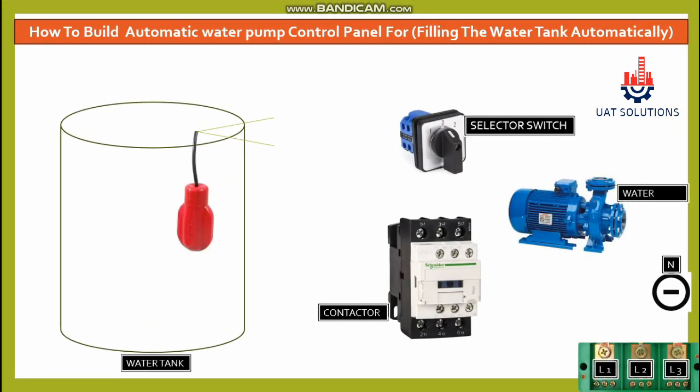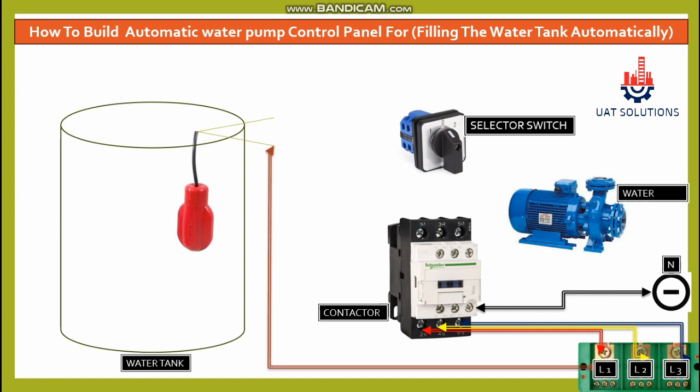Three phase lines L1, L2, and L3 are supplied from the terminal block to the input of the contactor. A neutral line is connected at A2 of the contactor coil. 220V from L1 is supplied at the common wire of the float switch.